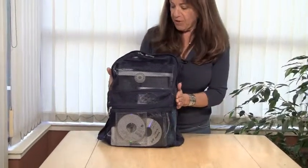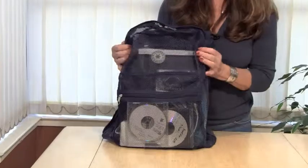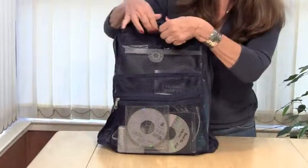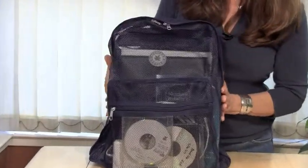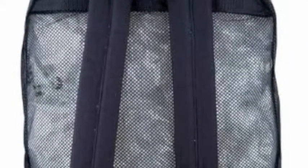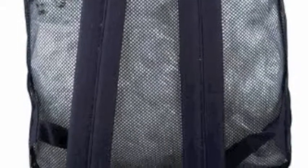Stop meshing around and get the K-Cliff Mesh Backpack. This see-through mesh school backpack is great for finding everything that you need, and it's very lightweight so it's very comfortable. There is a dual-zippered compartment to put everything in, and then one in the front as well. And it has padded back straps so it's a comfortable bag.